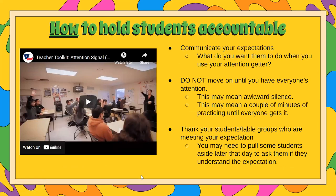There is a very short video that's just going to show what one teacher uses in a middle school classroom and how she holds her students accountable for the attention getter. Before you practice this with your students, make sure that you communicate your expectations — what do you want them to do when you use your attention getter? Should they not have anything in their hands? Where should their eyes be? What do they do if they're in the middle of a conversation with one of their peers?